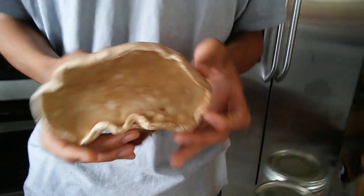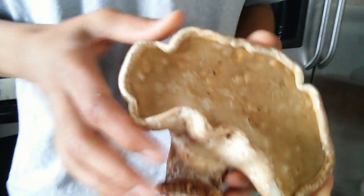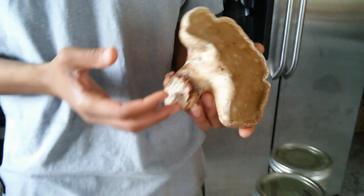One of the terpenes, polyporeic acid, actually is an anti-inflammatory, which provides this mushroom with some of its anti-inflammatory properties.